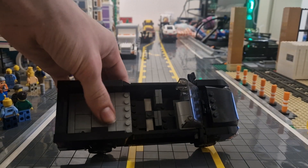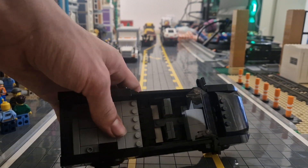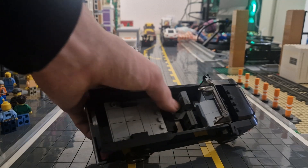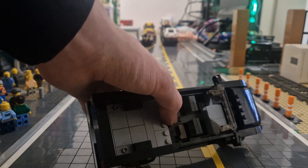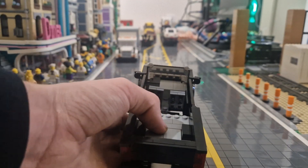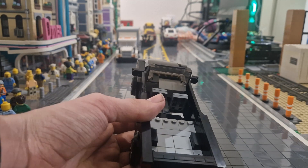Taking off the roof of this truck reveals the inside, and there is space for 3 minifigures. In the front there are 2 seats and a dashboard, and in the back is a bench, but there's only space for 1 minifigure in the middle. Apart from that, it's a pretty good interior — there's not much space to work with, so I'm pretty happy with what I've got.